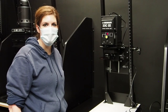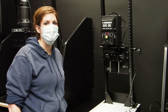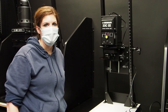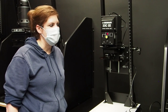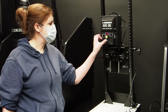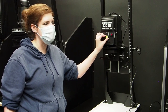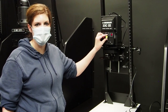This is our 23C enlarger, our most popular one. We offer this in three different types. Demonstrated here today we have the 23C variable contrast head. It's also available in a condenser black and white head and a color head. The VC offers dial filtration. You can set for different papers — Kodak, Ilford, AFA — and then use the center dial to decide which filtration you want to use for your print.